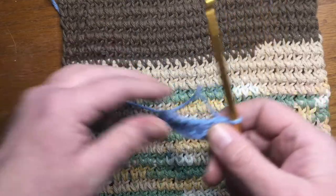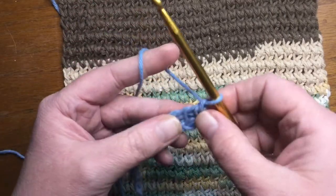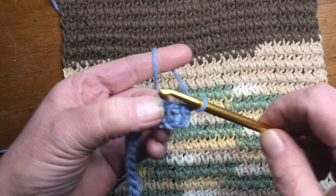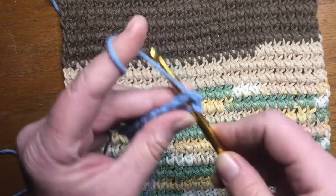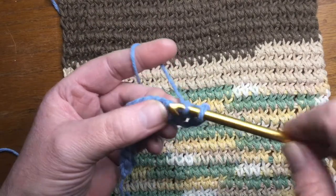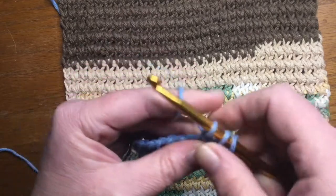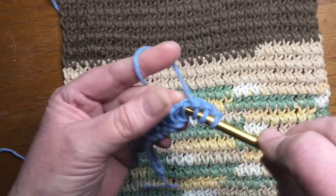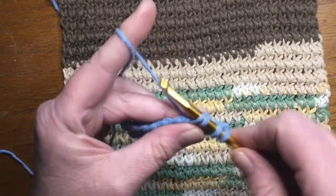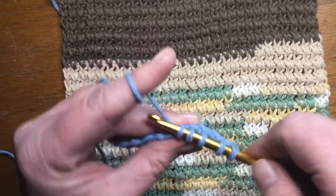Once you get back to the end, I like to pull mine a little tighter, and we're going to chain one. Then we're going to go in between the front and the back vertical bar — right there where that hole is, right there, all the way to the back. Pull up a loop and chain. You're going to continue that all the way across. Find that space in between, pull up a loop all the way across, going through all the way to the back, pull up a loop, and chain. Continue doing that the rest of the way to the end.